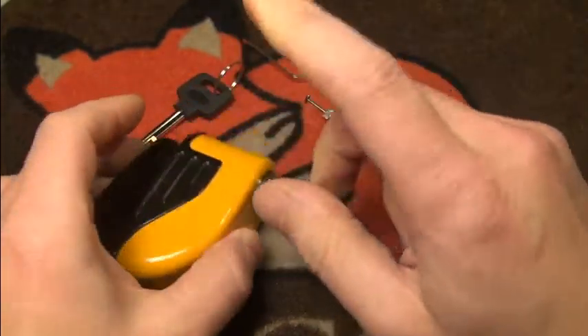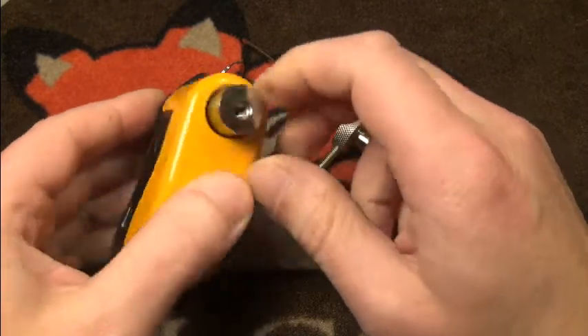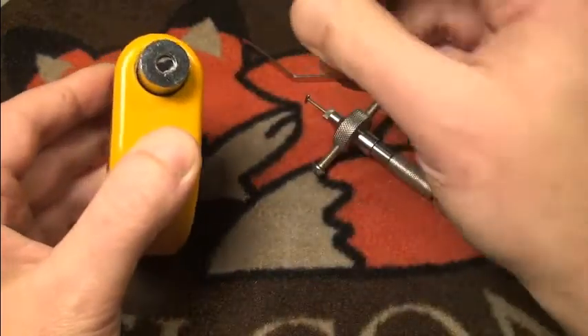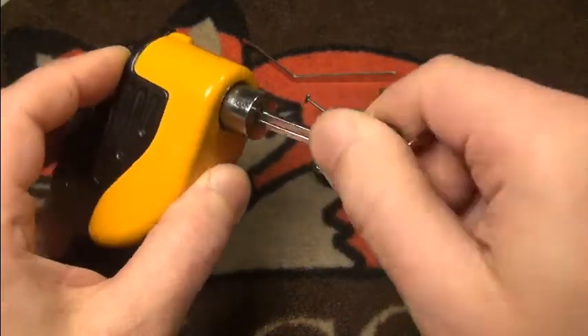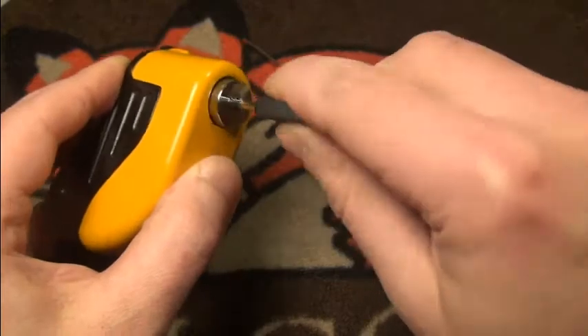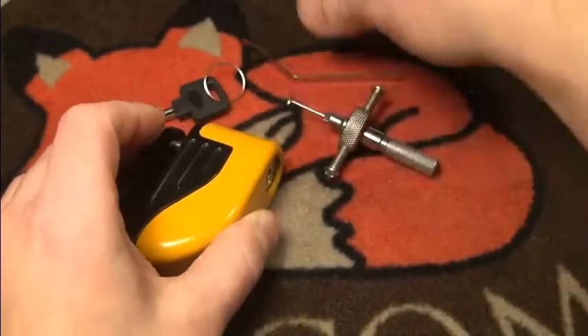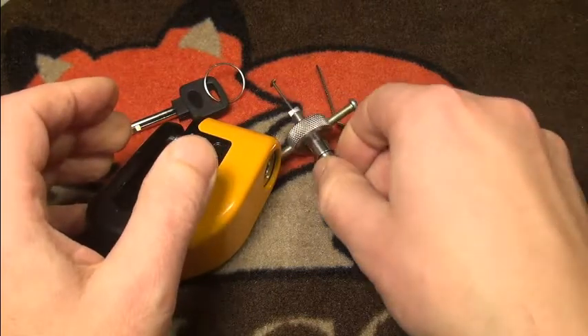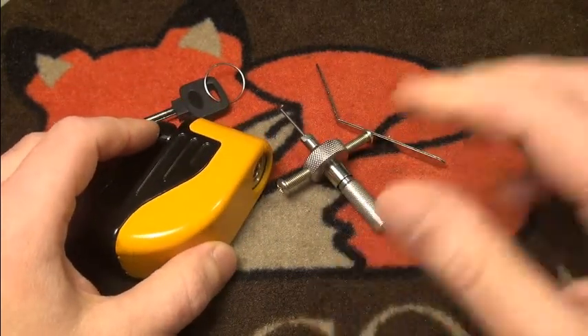It's actually fun, but I can only pick the Chinese locks. I've tried a better lock from ABUS but I don't even get feedback from it, so maybe one day I will be able to, but not at the moment. Anyway, I had pretty much fun — I hope you did too, and we'll see you in the next lock picking video. Bye!